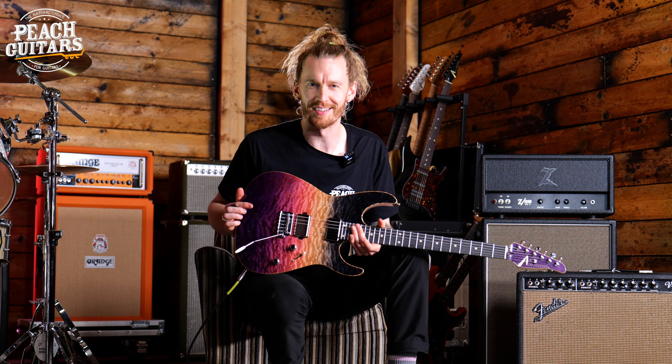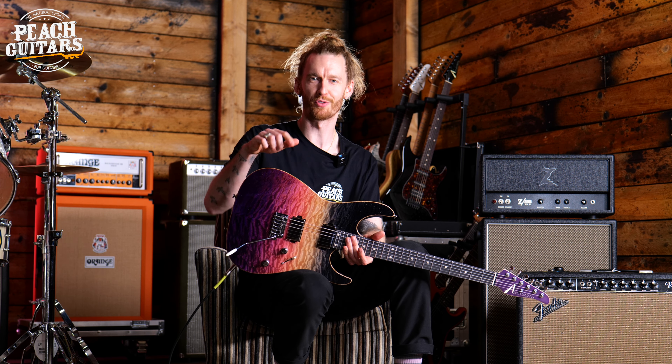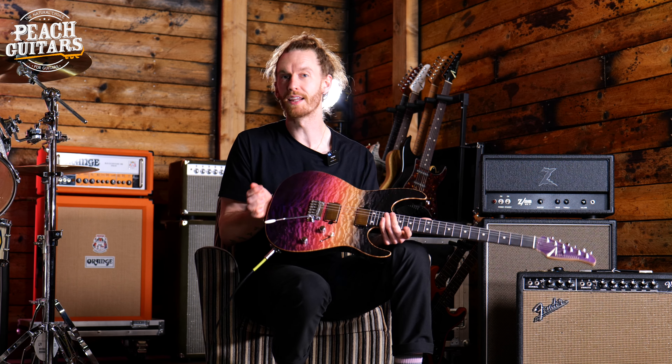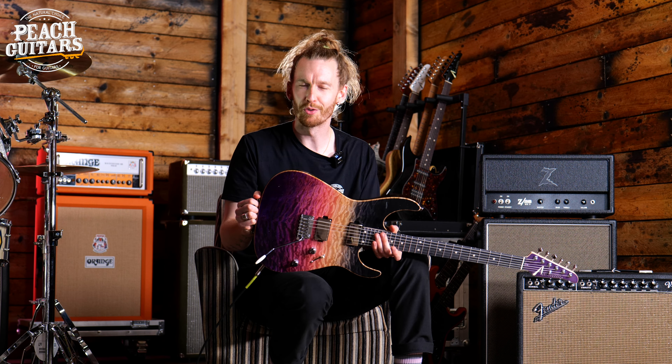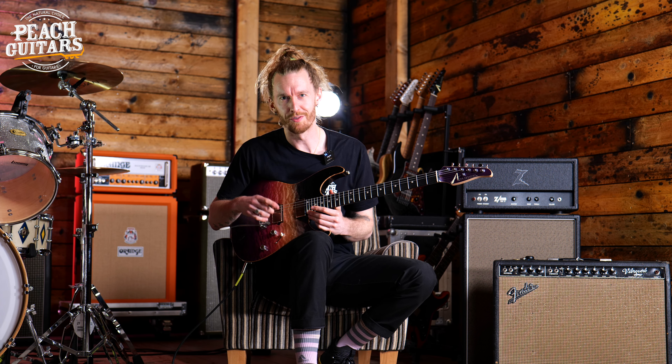Hey everyone, thank you so much for joining us here at Peach Guitars. My name is Sam. If you haven't hit it already, please hit that subscribe button, and if you have any questions about the guitar in my hands or any queries about anything going on here at Peach Guitars, please put it in the comments below and we'll do our very best to get back to you.